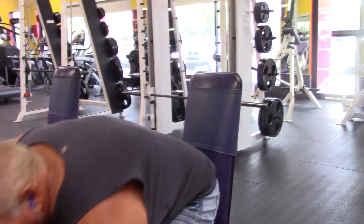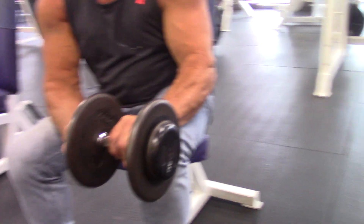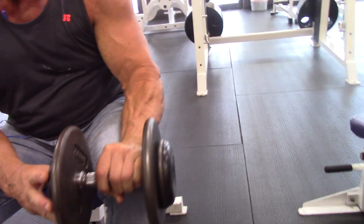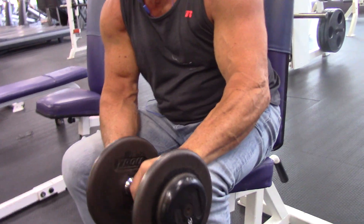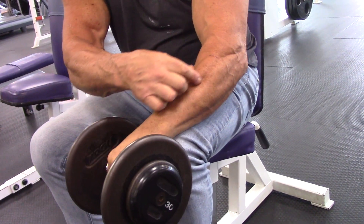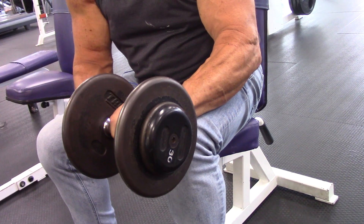A little forearm work. This is one of my favorite forearm exercises. You have to use the other hand to guide the dumbbell because it gets all out of balance. You can see it's hitting this upper portion of the forearm and it burns like hell.